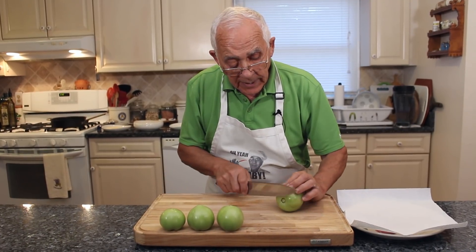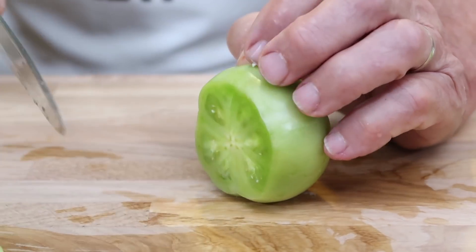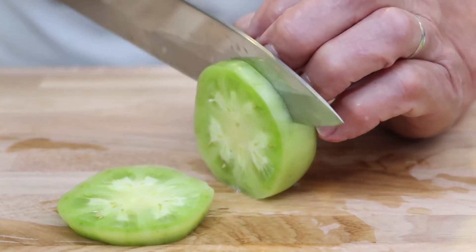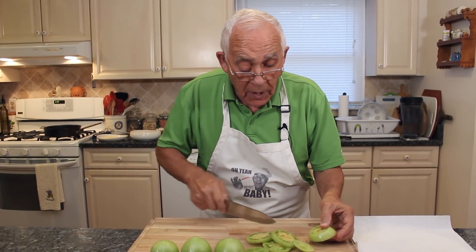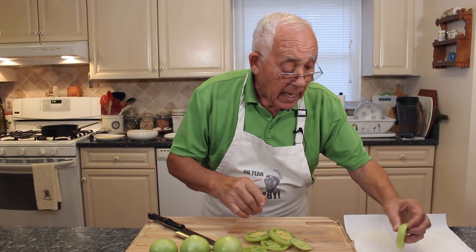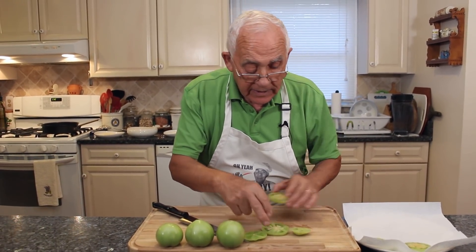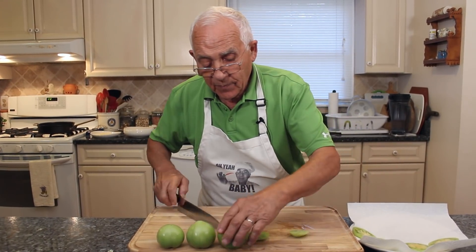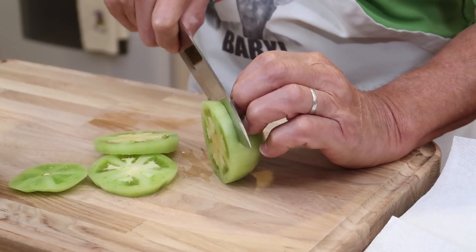Now we prepare the tomato. You got to cut like a quarter inch the tomato. Look how beautiful. I take out the end piece because I don't use it — but if you want to use it, it's okay. I put it over here on a paper towel, because like this you get a little water come off. We do this one the same way.